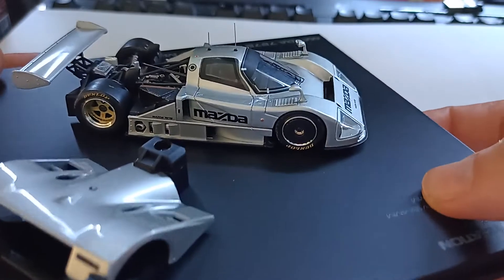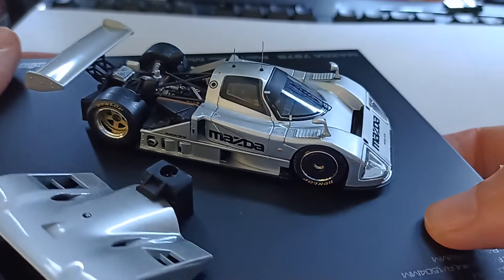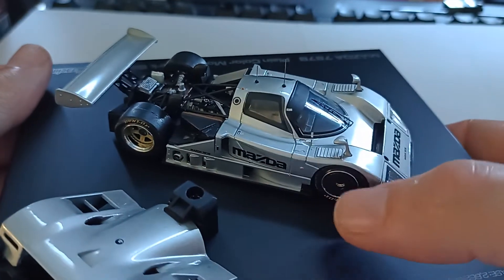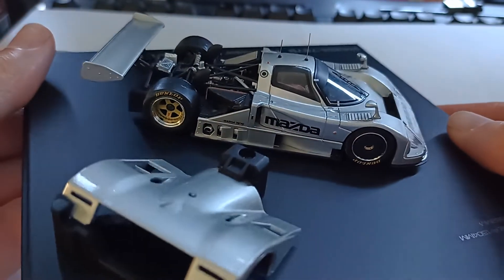What a lovely model. This would have been great in the livery, but actually you can see the car for what it is better without the livery, because you can see all the detail around here - the venting, the door panel shuts, and things like that, which would normally get lost within the color scheme.